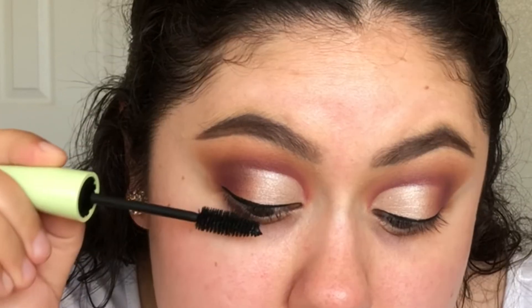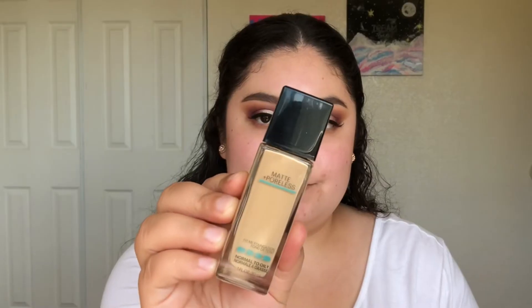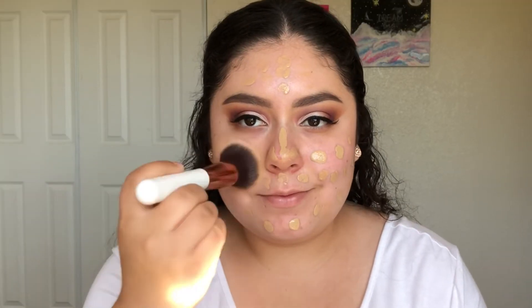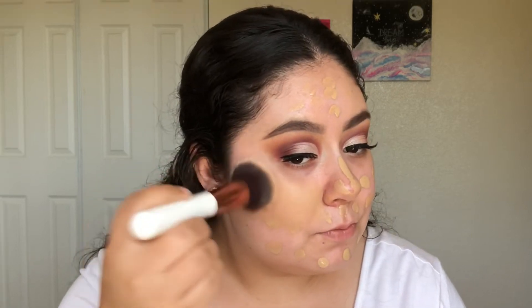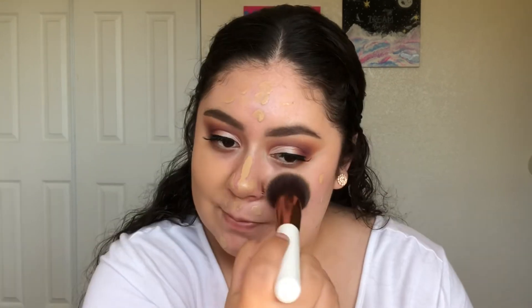I added falsies off camera — I used the Ardell Demi Whispies. For foundation today, I'm using the Maybelline Matte and Poreless Foundation in the shade 220 Natural Beige. Blending out my foundation with the Flat Kabuki brush from the Equate brand at Walmart. I found out about this brush through Juicy Jazz here on YouTube.